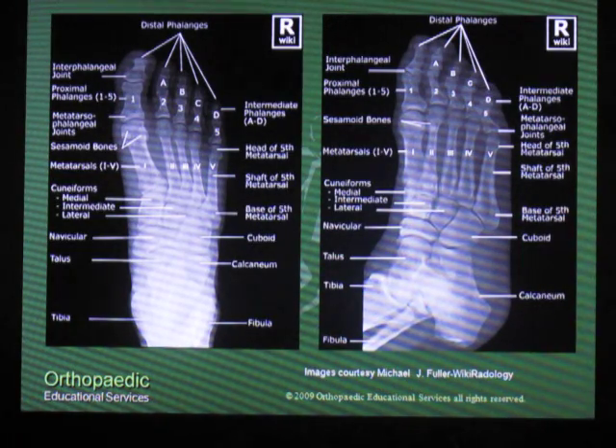On the x-ray images you see now, the Lisfranc joint is comprised of the metatarsal shafts and then the first, second, third cuneiform and the cuboid. On the AP view, the first metatarsal shaft and the cuneiform line up, the second metatarsal shaft and the second cuneiform line up.